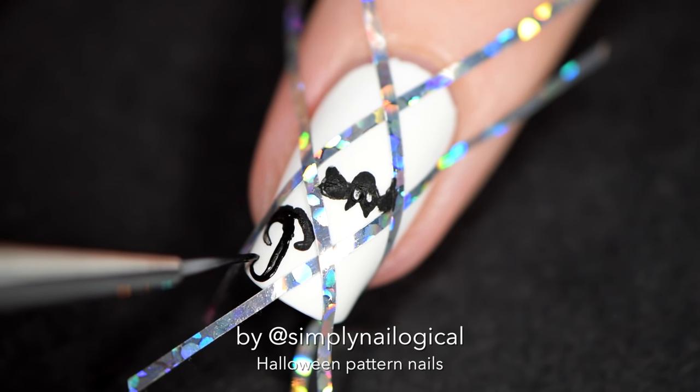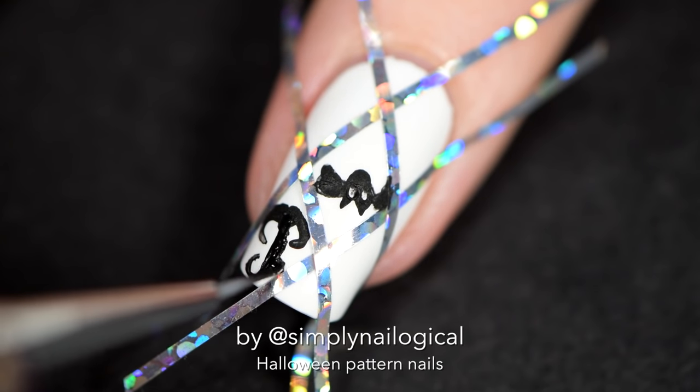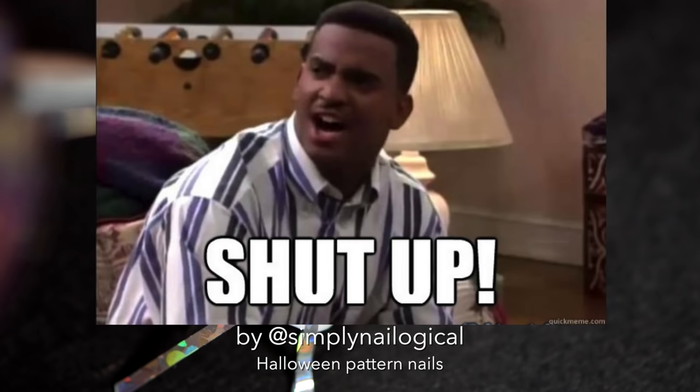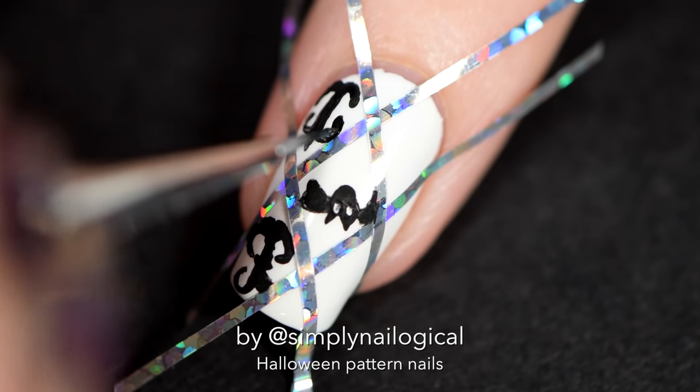Oh my god, I really can't paint freehand anything at all, can I? I know you guys have heard me say this before, and you're probably getting really annoyed, like, Christine, shut up. We know you can't paint, but you're still good.